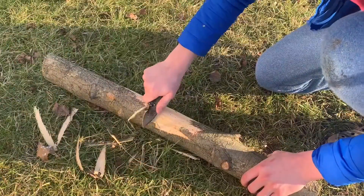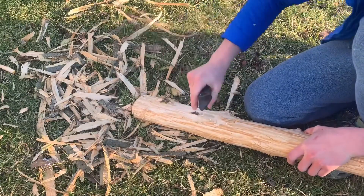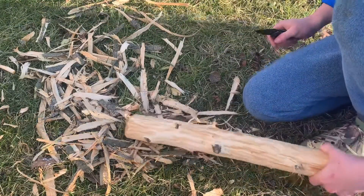The first thing you can do is use a pocket knife to whittle off all the bark. You don't have to do this, but it does make it look really nice.